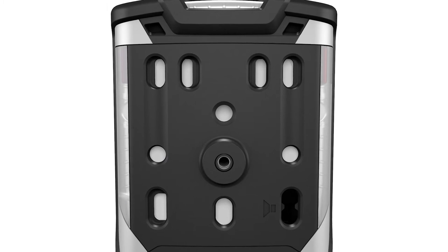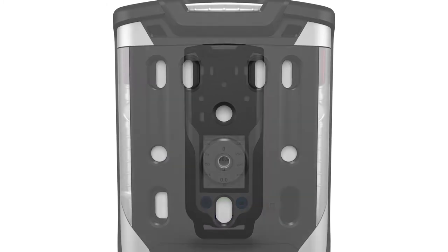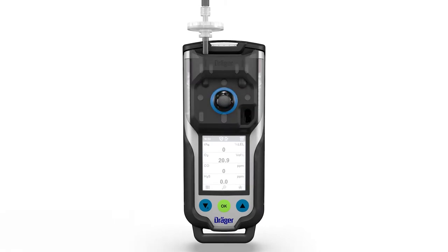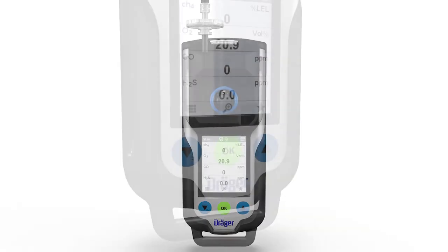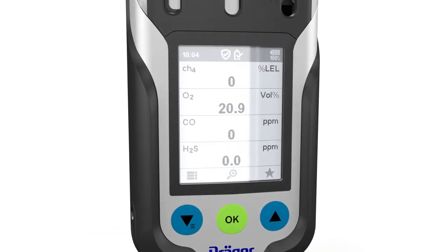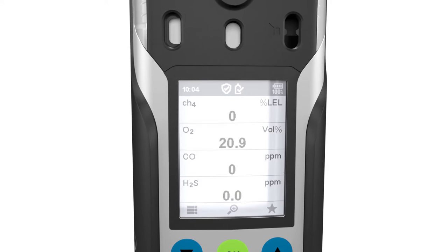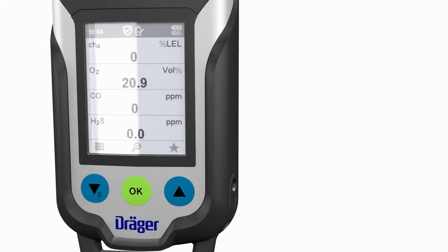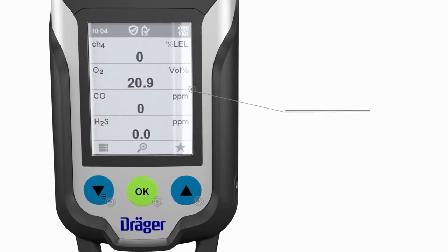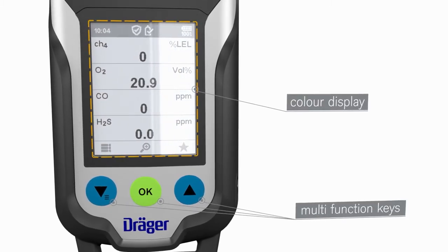Gas warnings are issued based on the sensor configuration. The gas detector can be operated in diffusion mode or optionally in pump mode. The device is extremely robust and certified for Zone 0 and temperature class T4. The XAM 8000 is particularly easy to use thanks to the large color display and the three multi-function keys.